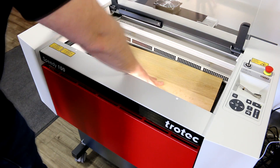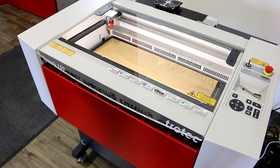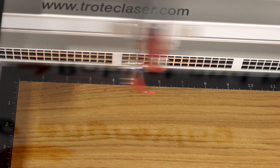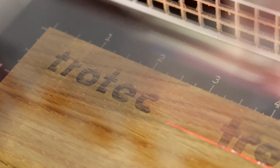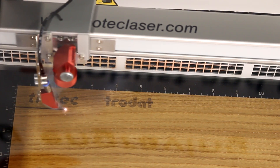For this project we're going to be using our entry-level production laser, the Speedy 100. We wanted to demonstrate how big projects can be accomplished even with smaller bed sizes. We're going to be using our Trotec 5-millimeter thick solid woods in four different colors, including oak, maple, walnut, and alder. We've also added a decorative etching of our Trotec and Trodat logos to add a point of interest.